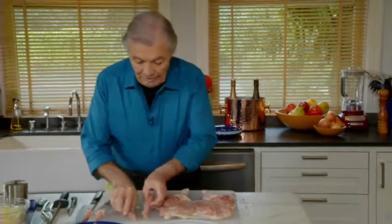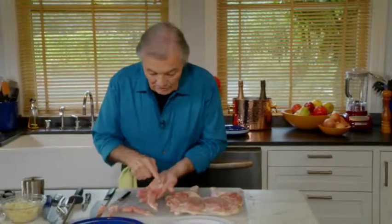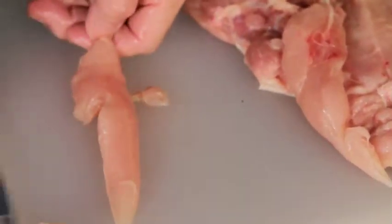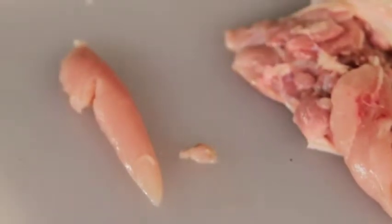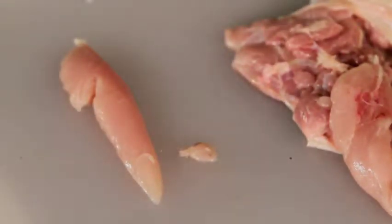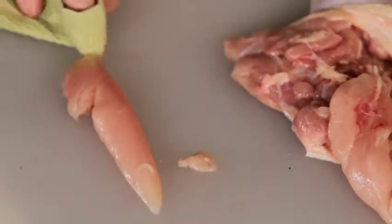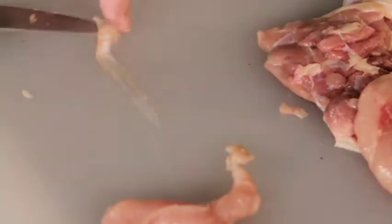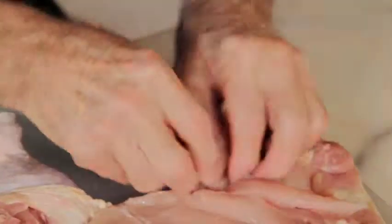I have those two fillets, and you can see they have a long sinew inside. If you want to remove those sinews — which usually we do — you bring them to the side of the board and hold them with a towel so they don't slide. Keep your knife flat on top of it and scrape it out. The whole sinew stays there.